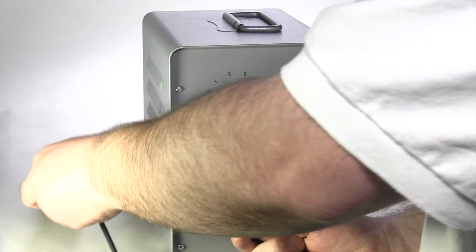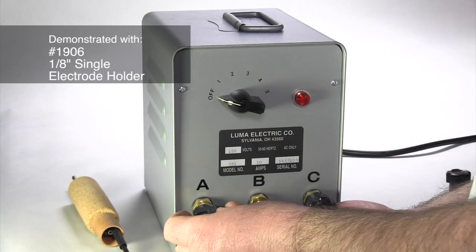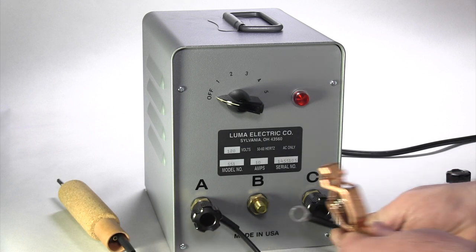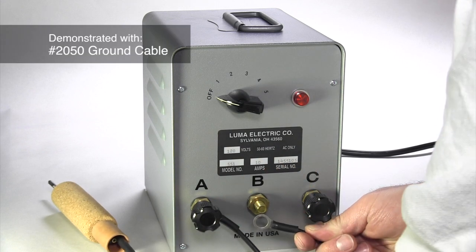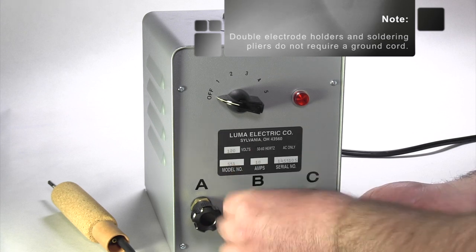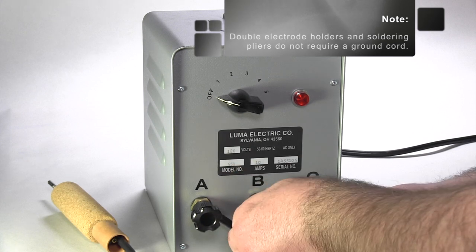Step 2. Fasten the electrode holder to either terminal of the selected circuit, then attach the ground cord to the other terminal. Double electrode holders and soldering pliers do not require a ground cord.